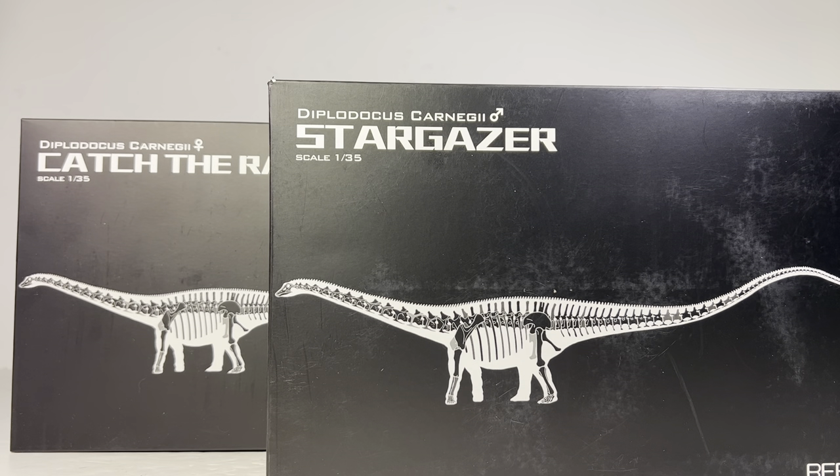Since these are large sauropod figures, I am ecstatic — over the moon — because sauropods are some of my favorite species of dinosaurs. It's always welcoming to get a large sauropod figure. This year has actually been pretty good for us collectors getting large sauropods. When Rebor announced they're going to do these Diplodocus and I saw the size of them, I was very, very happy.